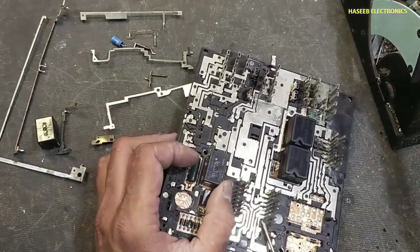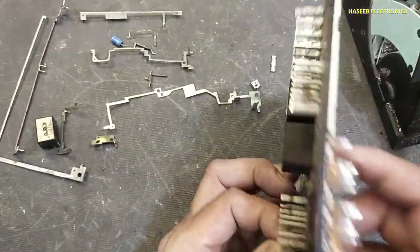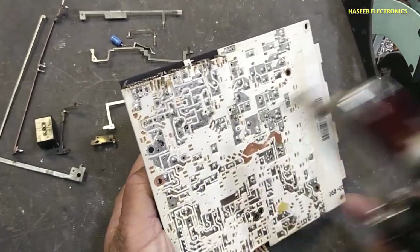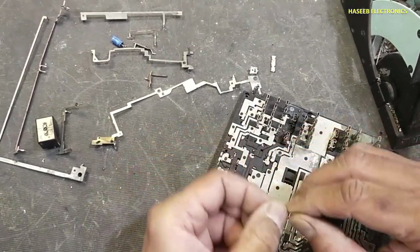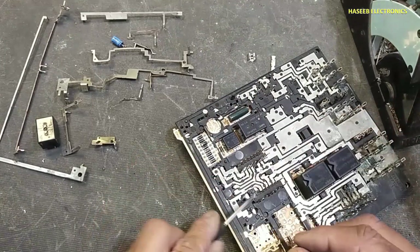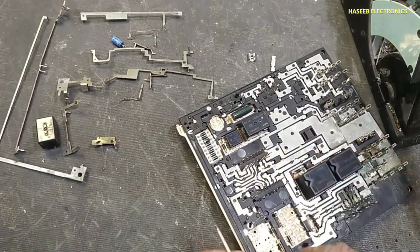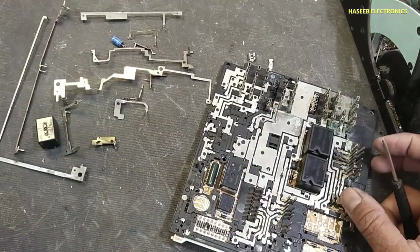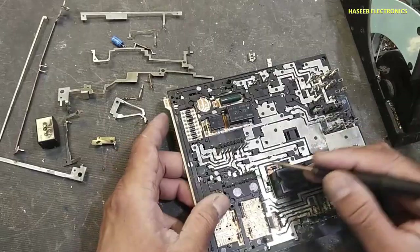Now I will remove the second pin of this connector. The second pin is reaching at this point. Now I will remove this pin — it is reaching here at this point. Then pin number four, from here it is reaching at this point. Pin number five.